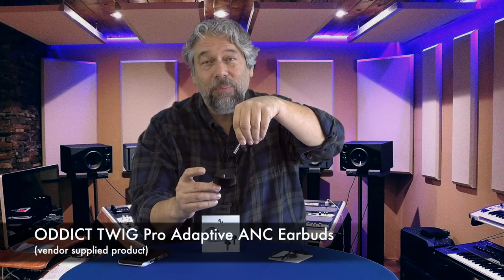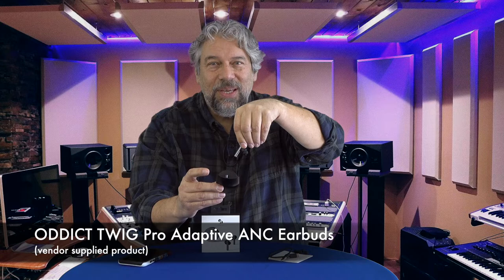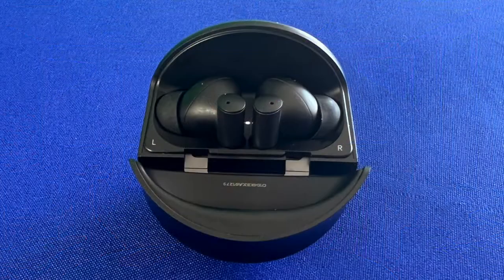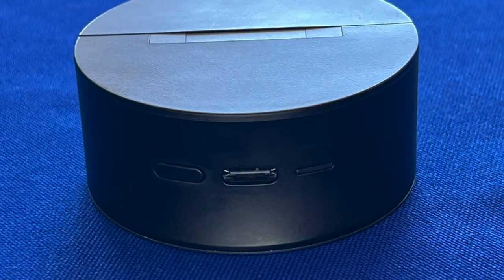Dave Taylor here, checking out the Odit Twig Pro ANC earbuds — they're really pretty slick. You can see they have a very unique design. The case is incredibly hand-friendly; it feels really nice in your hands. It charges via USB-C, cable included. When you're ready to use them, you just open it up and your left ear is on the left side, your right ear is on the right side.